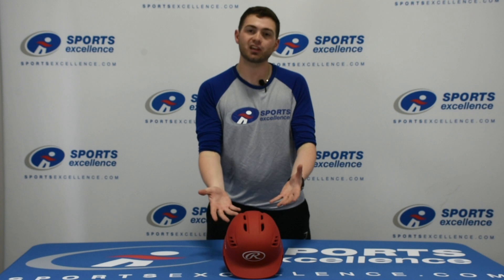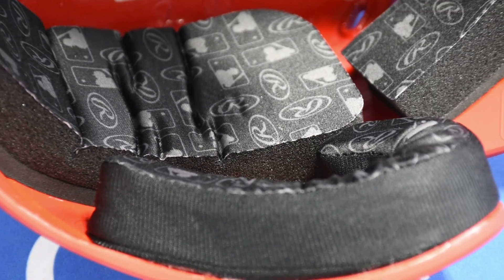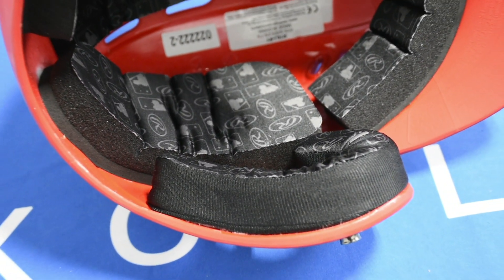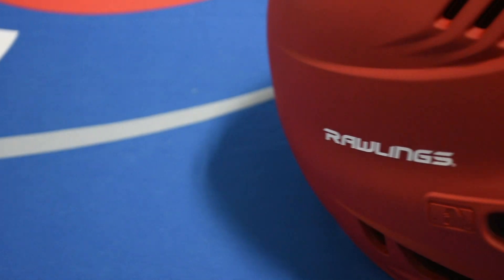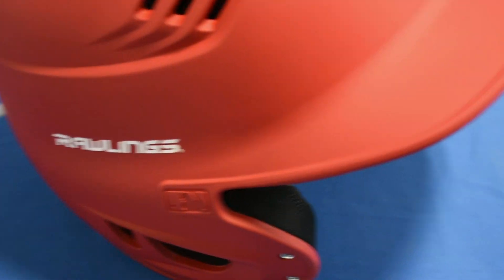It comes with moisture wicking material on the inside, just to keep it nice and dry and snug on the head. It also has pre-drilled screws on the side, in case you want the extension jaw guard — you don't have to worry about messing with that. Buy the jaw guard, it comes with all the hardware, and you can slap it on for extra protection if you need.